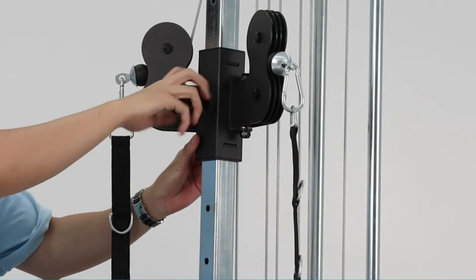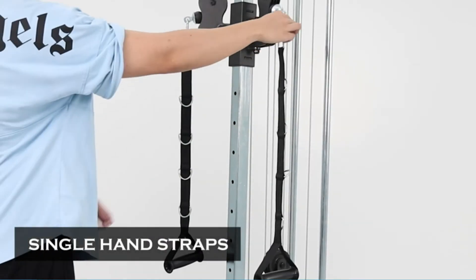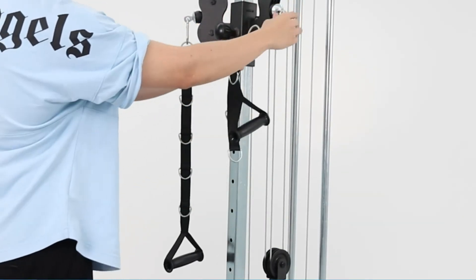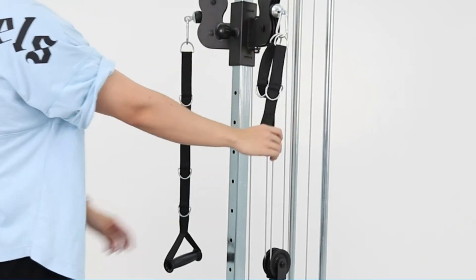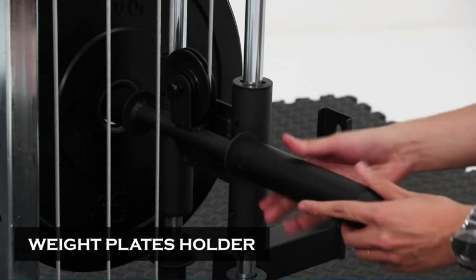The H-shaped base brings more stable support, avoiding shaking during use. A big footboard on the base is the perfect attachment for the seated cable row. An upward 10-degree angle on the weight peg prevents weight plates from slipping off. It also comes with detachable sleeves to fit one to two plates, and special 4-buckle strap handles let you easily adjust the length you want.